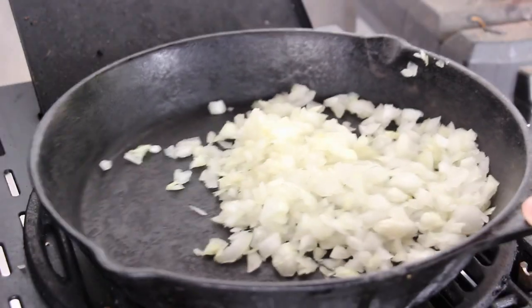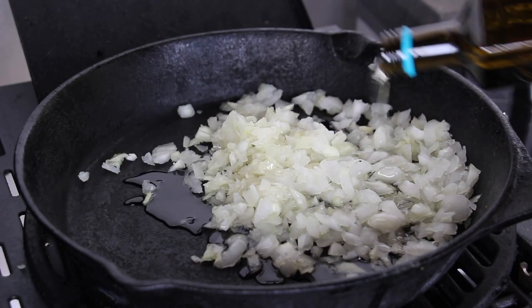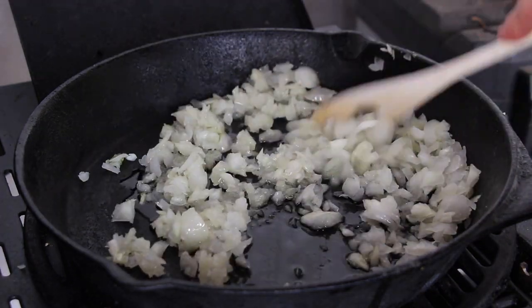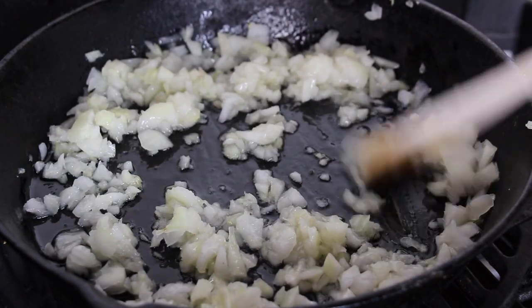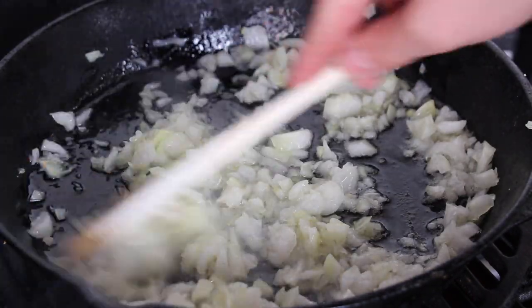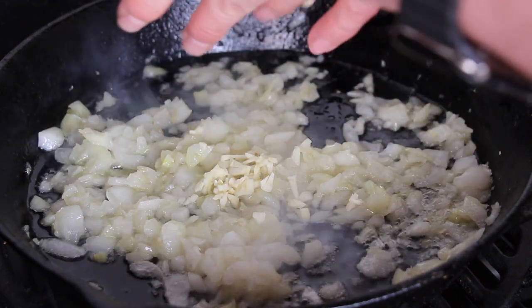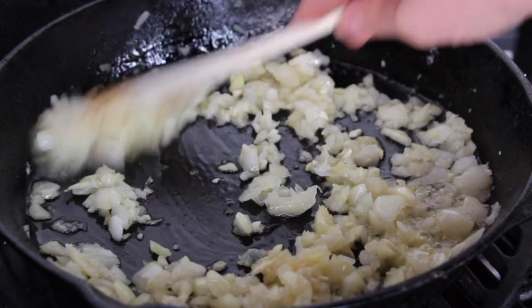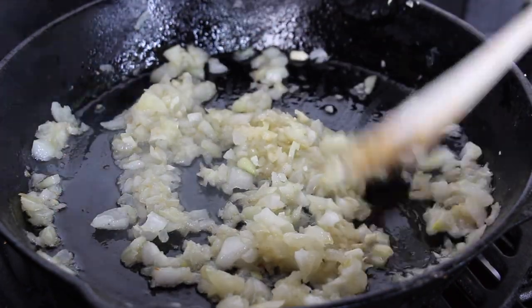First of all, start your cast iron pan with the cold onions, add a good amount of that peanut oil, and let it heat up slowly. If you heat up onions slowly, they will keep a little bit of that onion sweetness — you will taste that later on. After four or five minutes, add the garlic and let that cook for five more minutes.